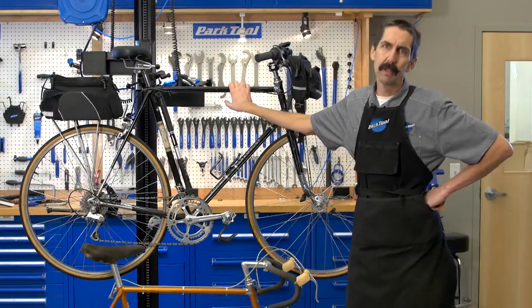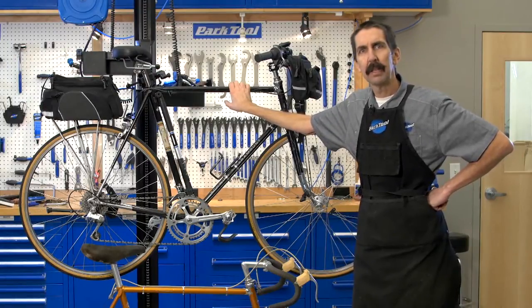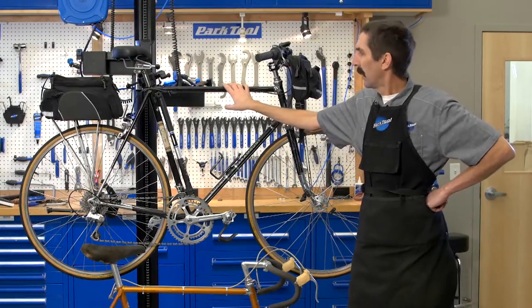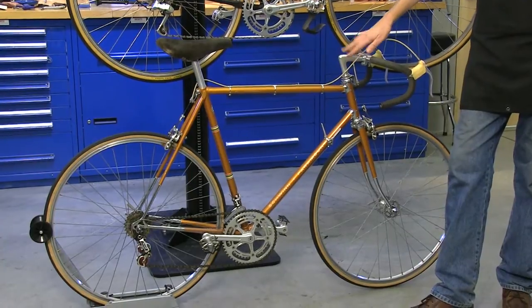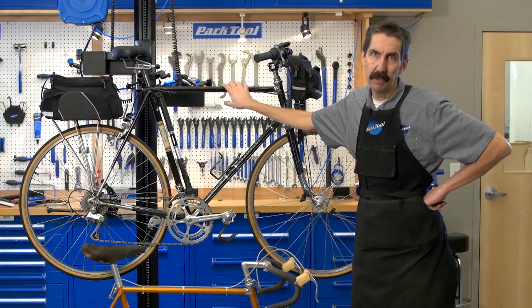Calvin Jones here, Park Tool Company with Tech Tuesday. We're here in this video to compare and contrast two different Schwinn Paramounts. This is a 1973 Schwinn Paramount, similar but yet different from this earlier 1964 Schwinn Paramount.